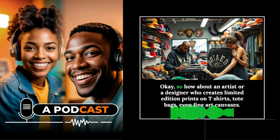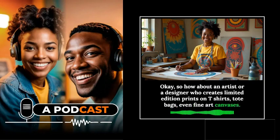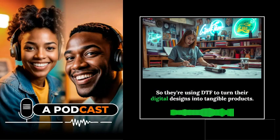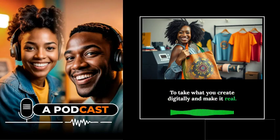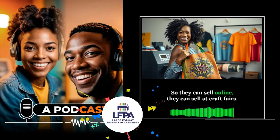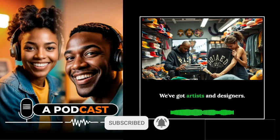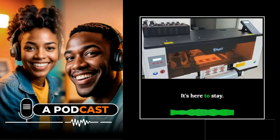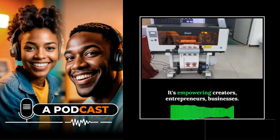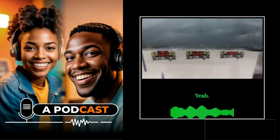Another example: an artist or designer who creates limited edition prints on t-shirts, tote bags, or even fine art canvases — using DTF to turn their digital designs into tangible products they can sell online or at craft fairs. DTF is empowering creators, entrepreneurs, and businesses to take control of their production and creativity. It's not just a fad — it's a revolution that allows small players to compete and thrive.